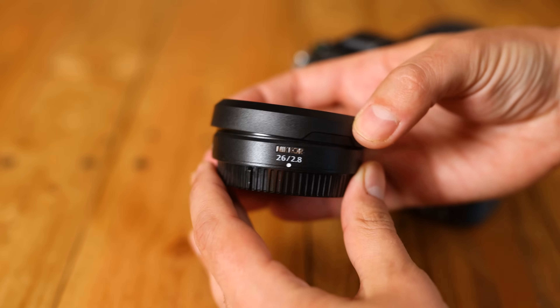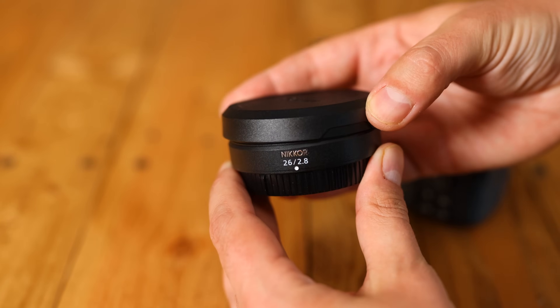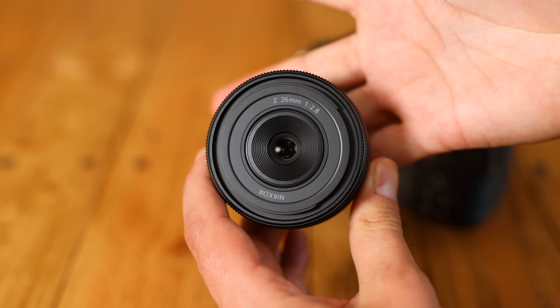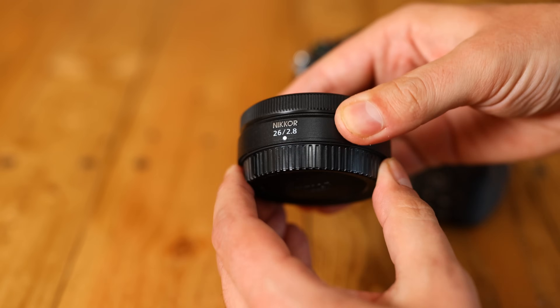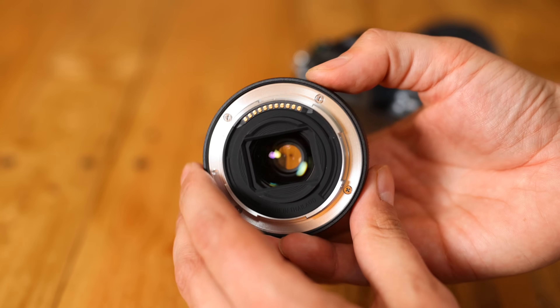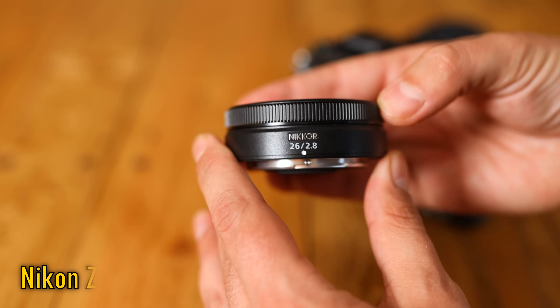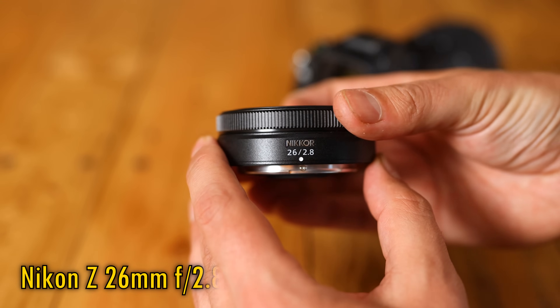Greetings everyone! As my Patreon supporters will know from my recent video for them, I absolutely love pancake lenses, so it's great to see Nikon's first proper full-frame pancake option for their new Z-mount mirrorless camera system, the Z 26mm f2.8.